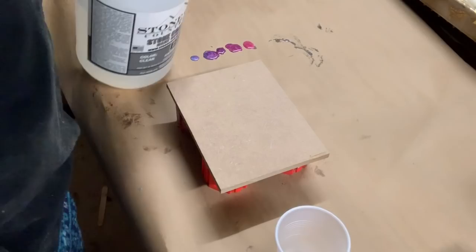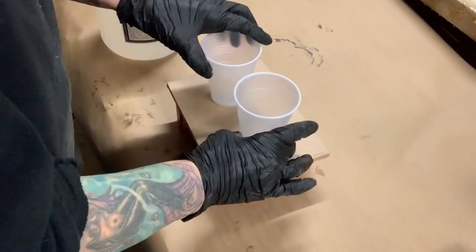Hey everybody, welcome to another video of Monica Barnes Art. Today I am doing a simple little painting. I am using Stone Coat resin — it is one part hardener to one part resin.